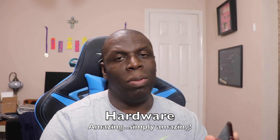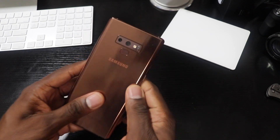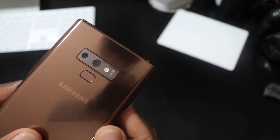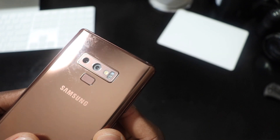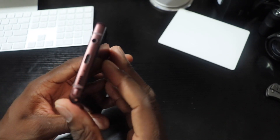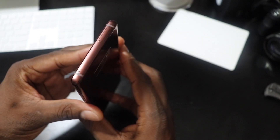Another thing people talk about is the hardware besides the display — the camera and things like that. They repositioned the fingerprint reader and they got it in the right spot. Whether you have big hands or small hands, you'll be able to reach that fingerprint reader more comfortably than on the Galaxy Note 8. I use facial recognition too, but that fingerprint reader is right on time and I found myself using it a lot more.